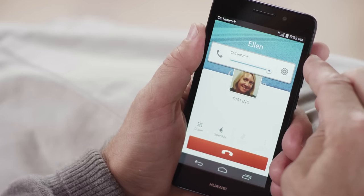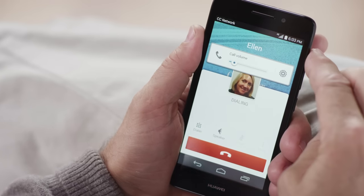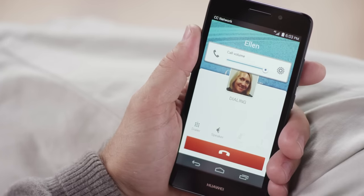Remember, the volume control is the long button on the side of your phone, just above the power button. You can always raise the volume by pressing the top part of the button, and lower it by pressing the bottom part.